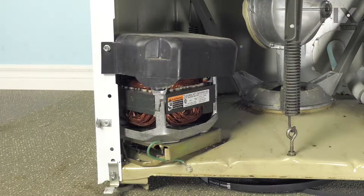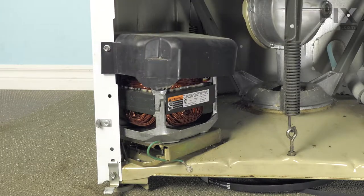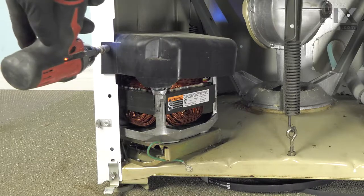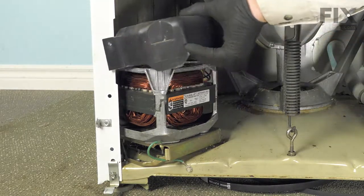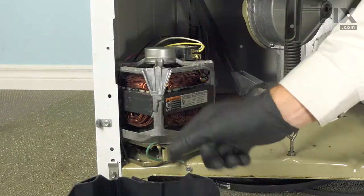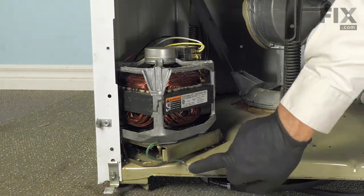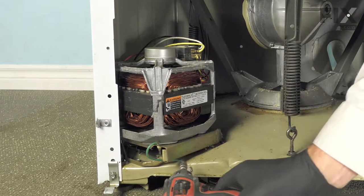Now that we've removed the belts, our next step will be to remove this motor cover. It's held to the side of the cabinet with a 5/16 screw. Just remove it and set it aside. We'll also have a ground wire attached to the front of the base — we'll need to remove it.